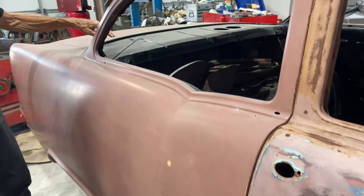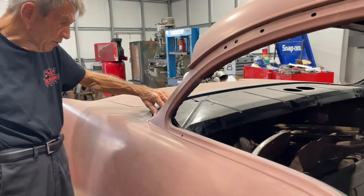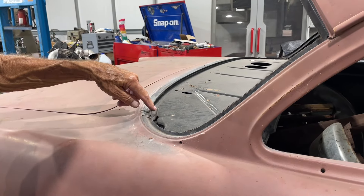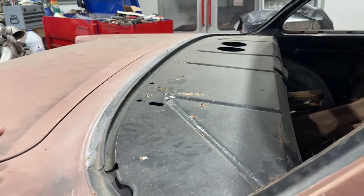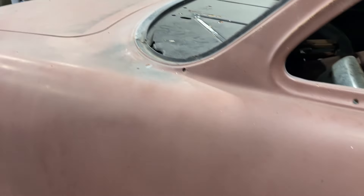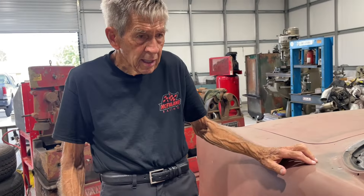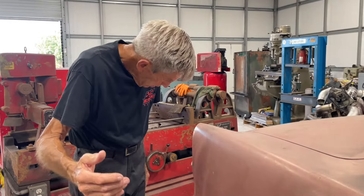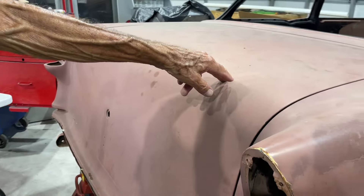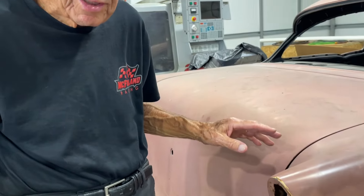Quarter panel's real good on it. Top's good. Package tray is very good, and you can see right in here — where the rust is usually found in the corners, there's none, none over here either. It's actually in good shape. No rust out here, no rust out here on the thing. Even the trunk on this one is very good — about as good as I've seen in a while. Not because it's mine, it's just a good trunk on it.